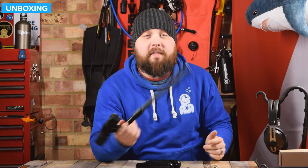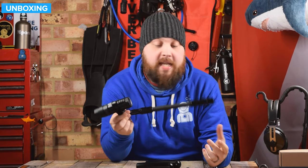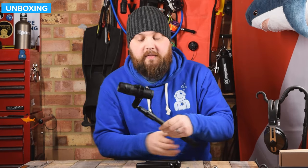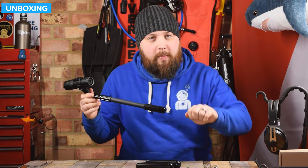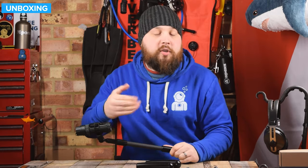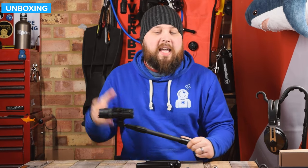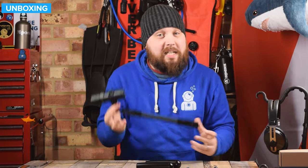Hi everybody, welcome to Simply Scuba. Here we have the Paralens third-person viewer. I've got it attached to the Vaquita camera at the moment. So this is basically, effectively, it's a selfie stick in that you can use it as a traditional selfie stick, but it's almost like an autonomous one. It's designed so that you clip it onto a D-ring on your BCD, and then it basically follows you from behind, recording you the whole way so that you can get footage of yourself when you're in the water, swimming through the water. It's a little bit different, and it means that you don't need your buddy to be focused on you all the time because you basically are doing it all by yourself.